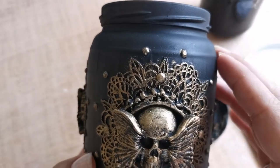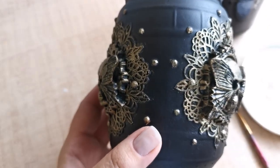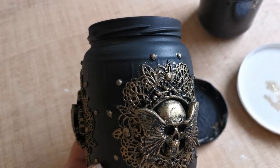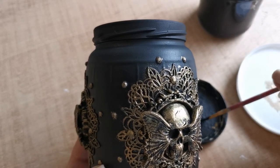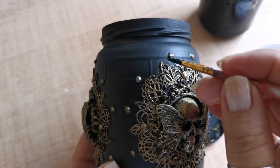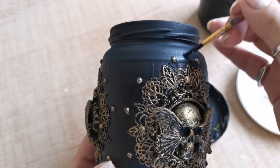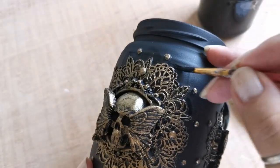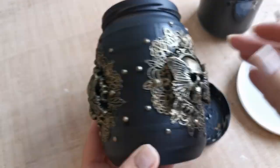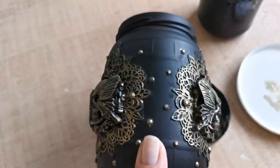If you went over with the paint, don't worry, it can easily be corrected. All you need is the same color paint — in my case matte black — to brush around the edges and your design will look more clean. When the paint dries and you cover it with a layer of varnish, this small correction won't be visible at all.